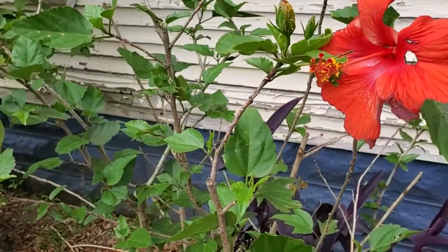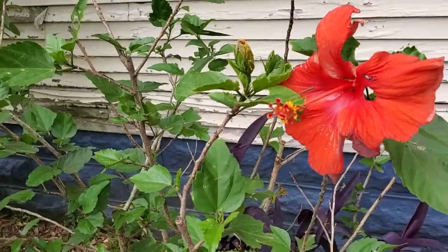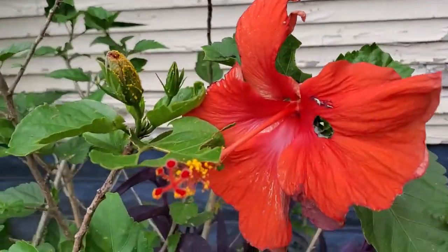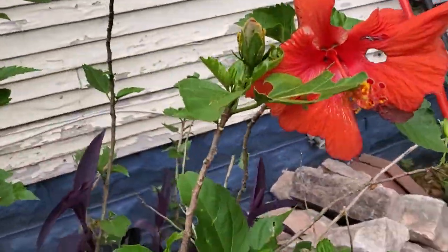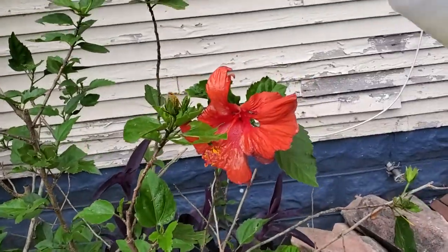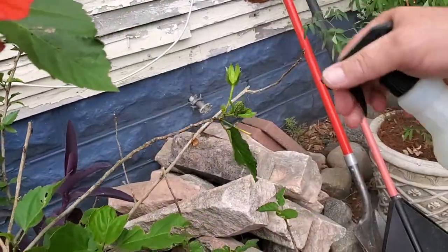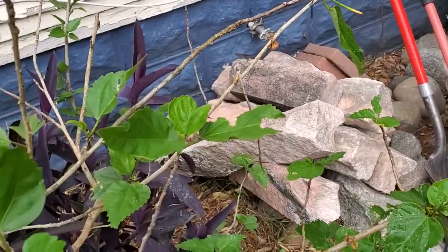A lot of times you would want to treat under the leaves, on top of the leaves, the stems, and everything. In this case, since most of them seem to be concentrated just around the new buds, I'm only going to treat those rather than over-treating. You want a nice mist — try to stay upwind so you don't get this on you — and just give it a really nice thorough covering everywhere you see these little guys hanging out.